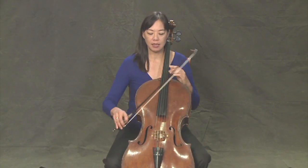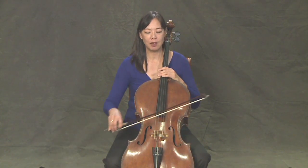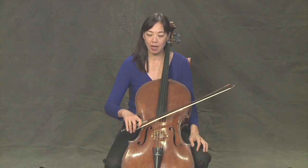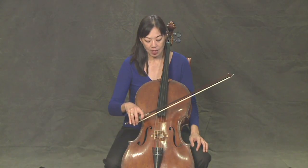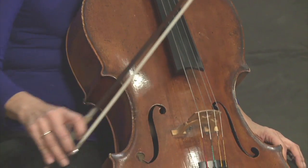Now we're going to work on long bows. Long bows are great because that's when you really get a chance to work on the kind of sound you're going to make. Some basics: when I play with the bow, I'm not pressing. What I'm doing is letting my arm be really heavy, and it's the weight of my arm that creates the sound. So we want to balance three things: the weight of my arm, how fast I go, and where I'm putting it between the fingerboard and the bridge.